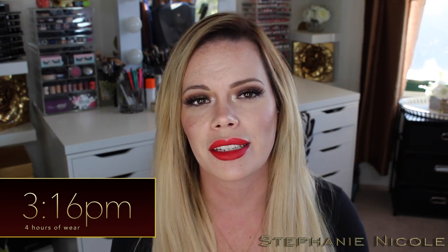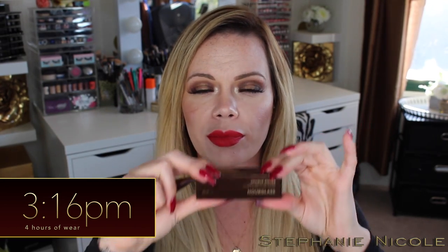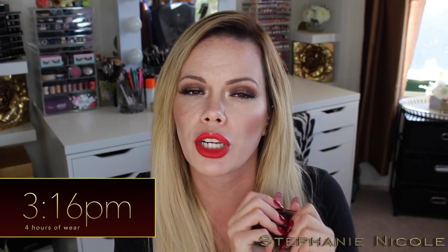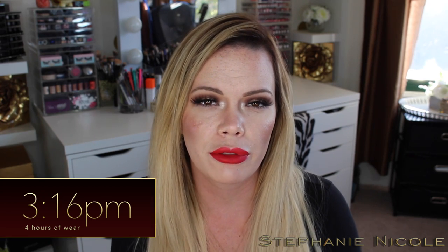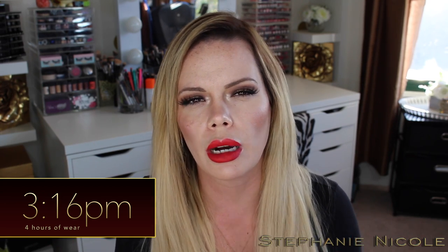Now let's get into some of the details. This is made by Hourglass, which is a pretty well-known luxury makeup line. I picked this up at Sephora, but you can also order off of the Hourglass website. I have a severe Sephora problem so I get free two-day shipping. On the Hourglass website it says they offer free U.S. shipping with an order of $50 or more.